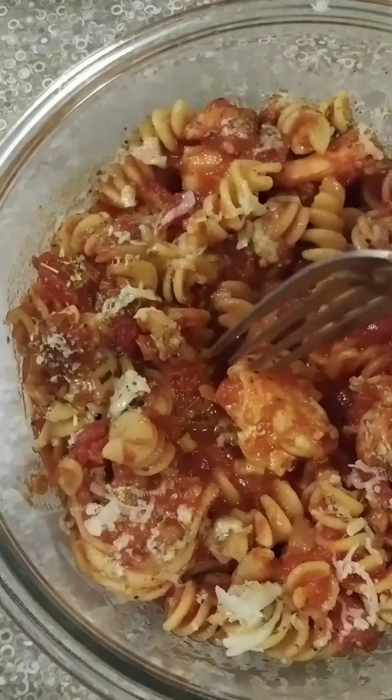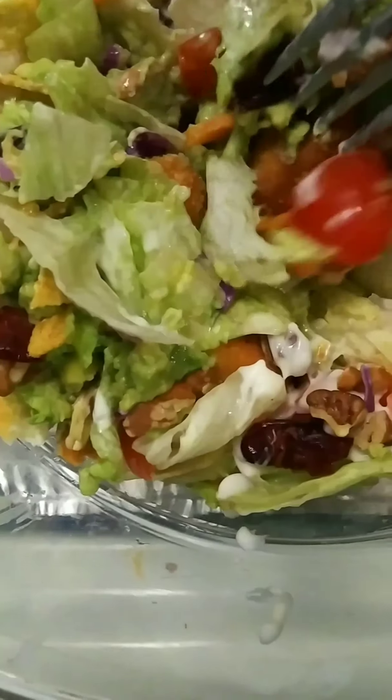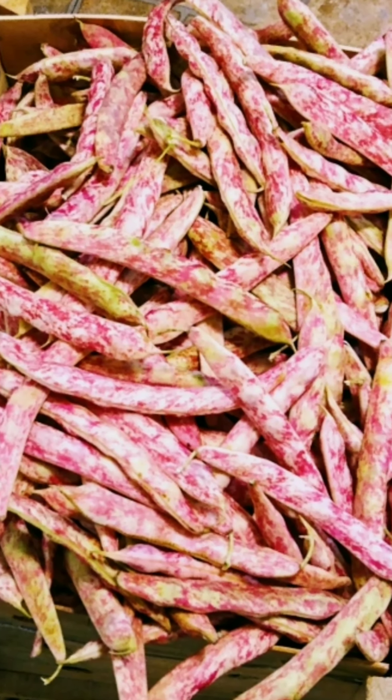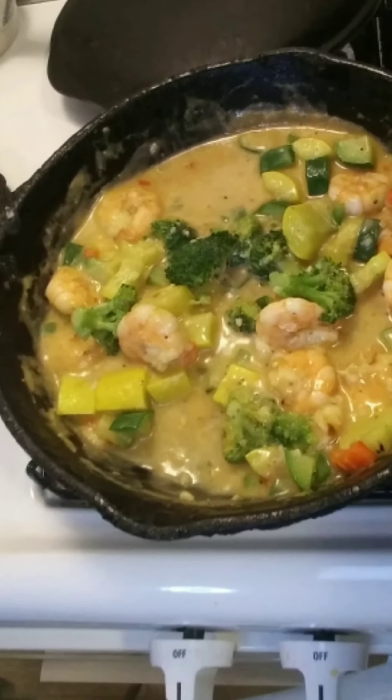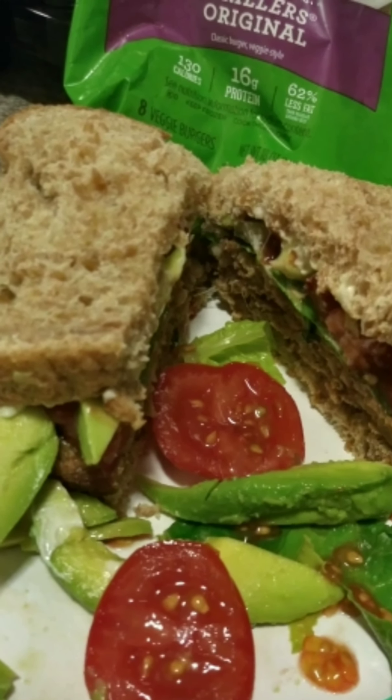Every time I hear you say hello, all I see is yellow, like daisies in the meadow, and I just thought you should know, that every time you go away, my yellow turns to grey, what I'm trying to say, is it shouldn't be this way.